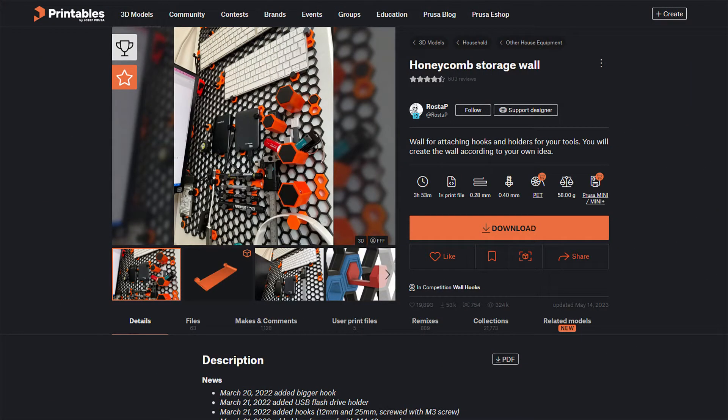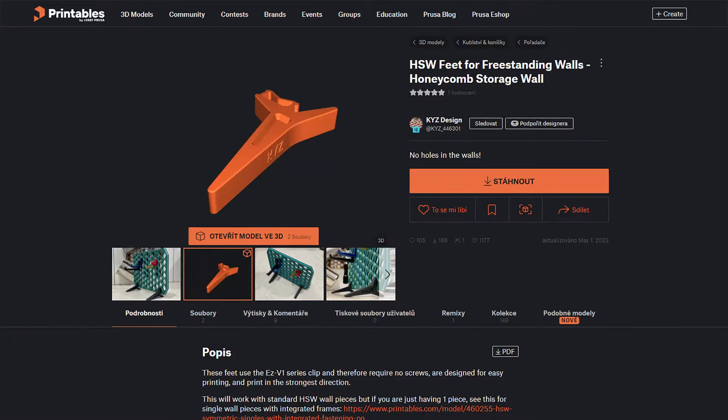I didn't really have anything to print that needed to be super strong and durable, so I decided to use the PAHTCF to print some honeycomb pegboards and legs to hold it upright.